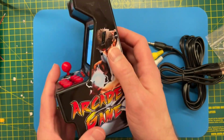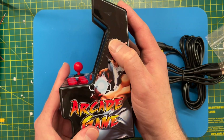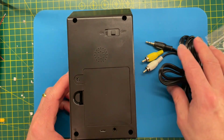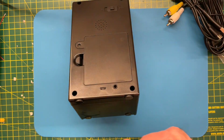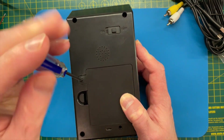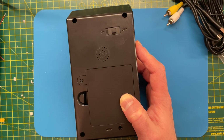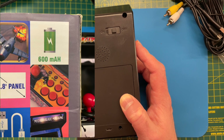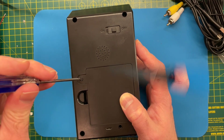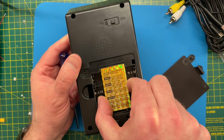I'll turn that off. There is a volume control here - it's actually surprisingly loud. Let's turn it off and see how to open this up. So the battery compartment - let's unscrew this. It does say on the box that there's a rechargeable 600mAh rechargeable battery. Let's have a look. The screw doesn't want to come out - there we go. That's interesting. What an interesting battery.